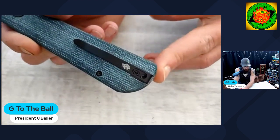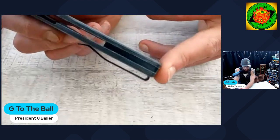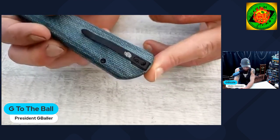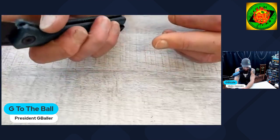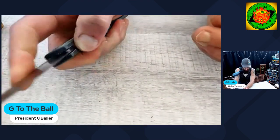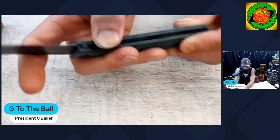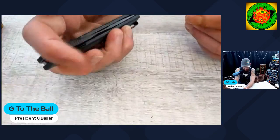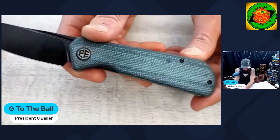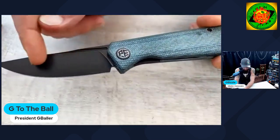It's almost like an ocean blue. You have a micarta backspacer with an integrated lanyard loop for the lanyard fans, a deep carry steel rollover pocket clip with the Petrified Fish emblem. You also have a recessed pocket clip along with recessed screws, so Petrified Fish is really listening to what people want. Would I have preferred 14C28N? Yeah, sure — but 48 bucks, K110, amazing build quality, micarta, all blacked-out hardware, completely sterile blade.